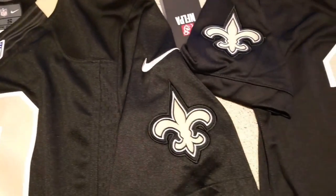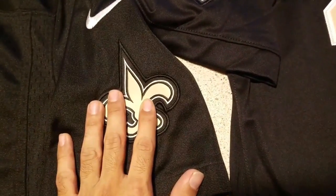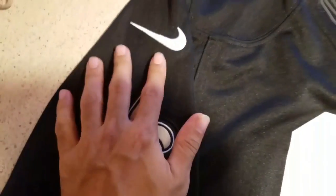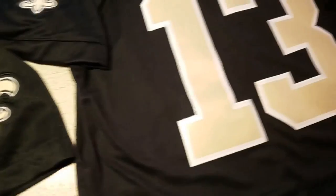But everything else is pretty much the same. We got the stitched patches on both, the Nike logo that's sewn on right here, and also the numbers.